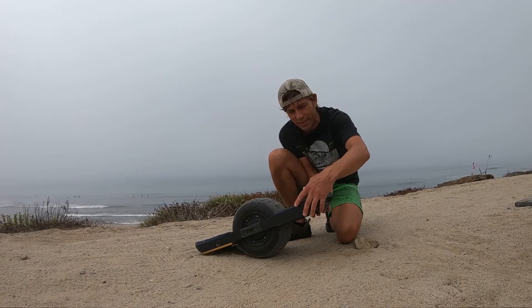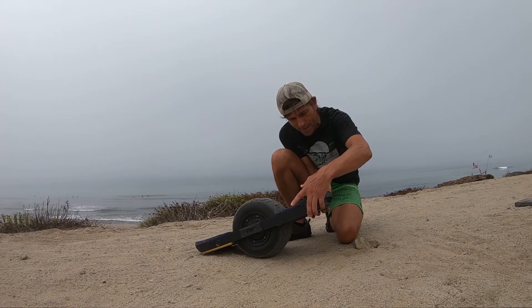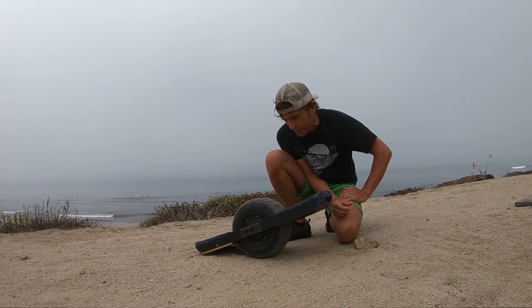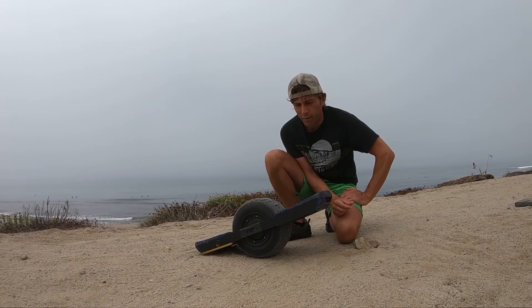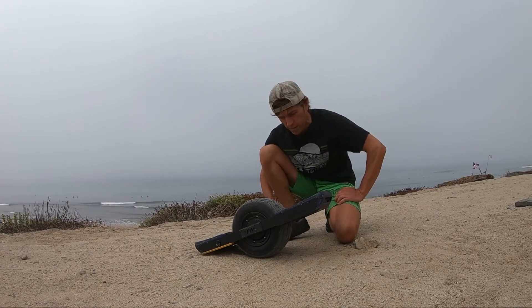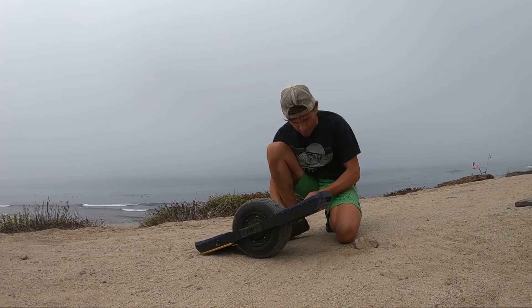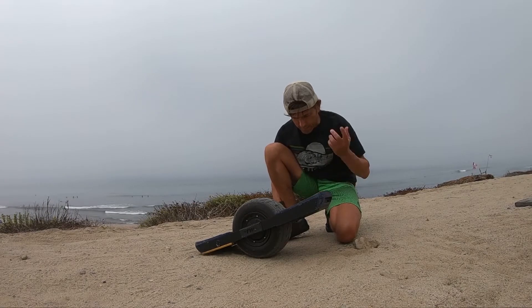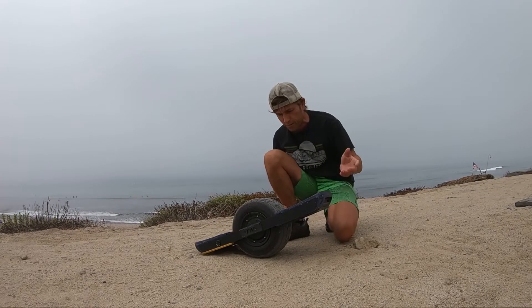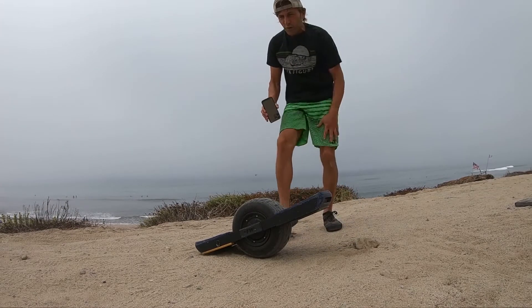I activate it with the foot sensors and I put in my pattern and it beeps twice and it stores it to memory. It's actually stored permanently so even if I turn the board off it remembers it, and now I can go off and go surfing.